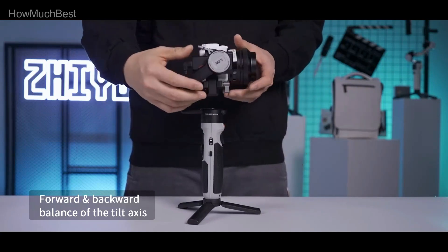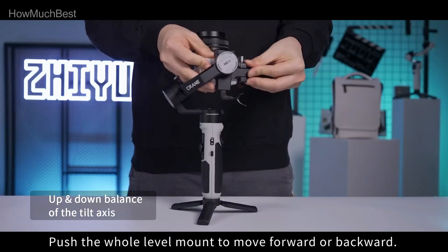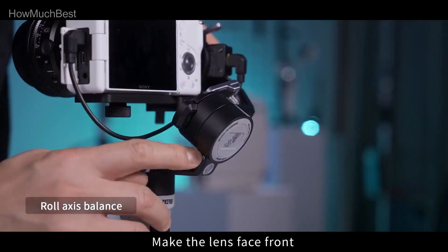Utilizing a Bluetooth and Wi-Fi control module, the Crane M2 lets you manage your camera wirelessly using the gimbal's handle. Once connected through ZY Play, your camera and gimbal will reconnect automatically when the power is turned on.